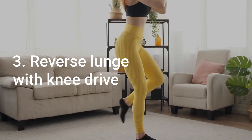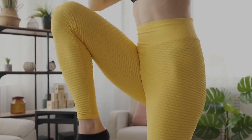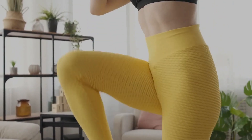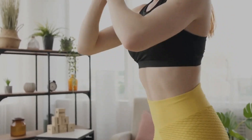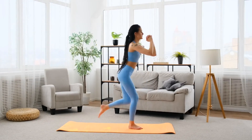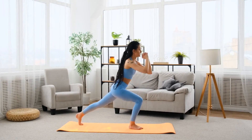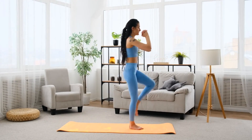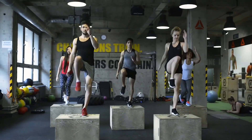Number 3: Reverse Lunge with Knee Drive. This is an excellent exercise to target your lower body. Begin in a standing position and take a large step backward with one foot, lowering your hips towards the ground while keeping your chest up and spine straight. Drive your back knee forward towards the ceiling, squeezing your glutes as you do so. Push through your front foot to return to the standing position.